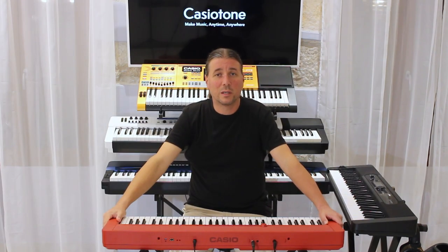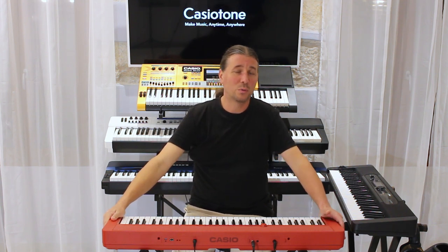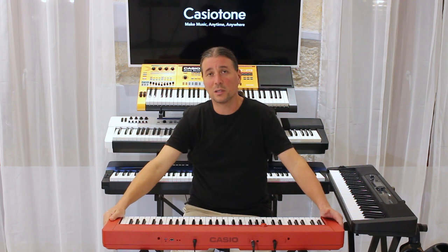Klavijatura ima funkciju layer, pomoću koje možemo postaviti dva zvuka zajedno, kao što su klavir i strings, te podesiti njihove međusobne odnose. Ima i pomak oktava plus tri i minus tri gore i dolje.